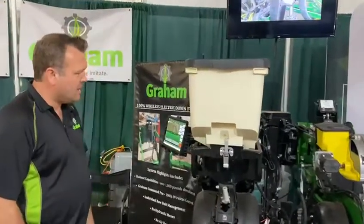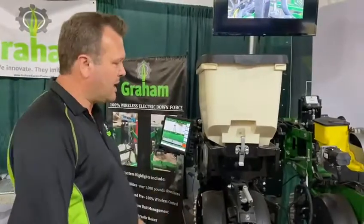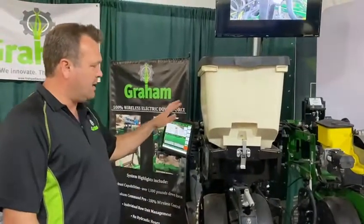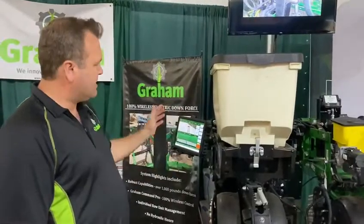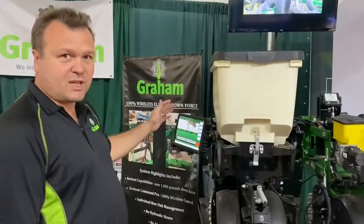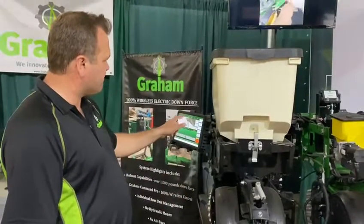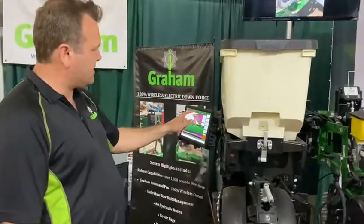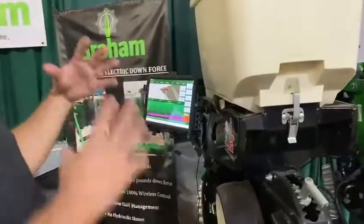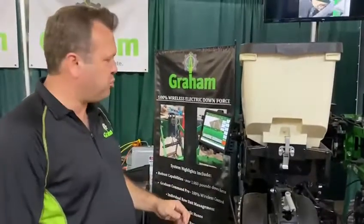The Graham Force, just like our seeding and liquid fertilizer, uses an Android tablet in the cab — same screen, same control that you'd be using for your seeding and liquid. It's just another tab on the screen for your depth control. And if you want to do the Closing Force, it's a separate tab on there as well. So one screen to manage your entire planter operation.